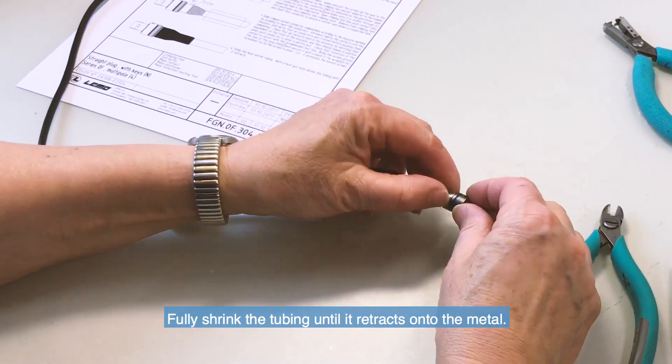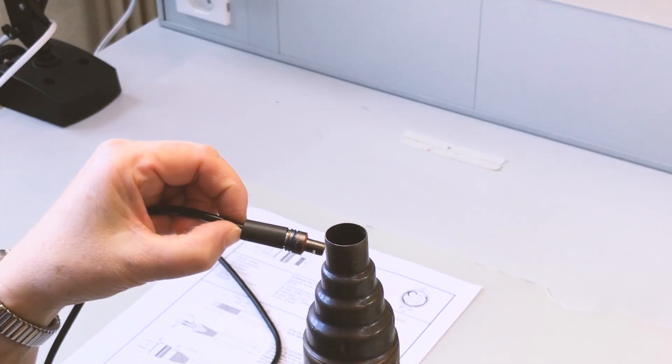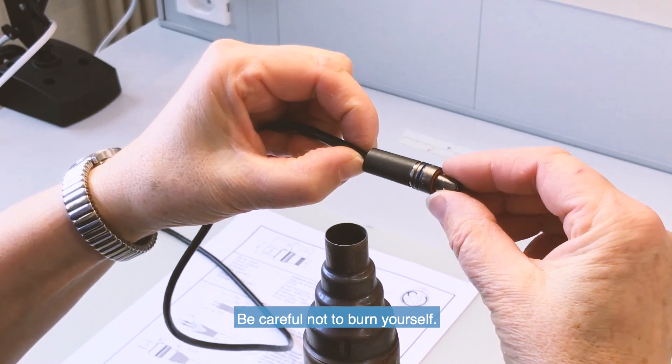Finally, slide the heat shrink tubing over the connector. With the heat gun, fully shrink the tubing until it retracts onto the metal.